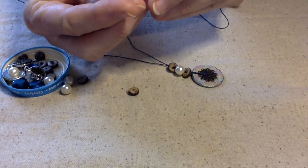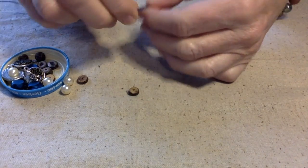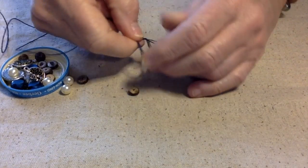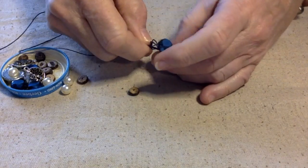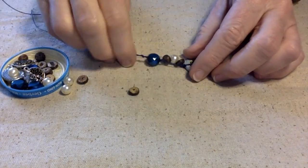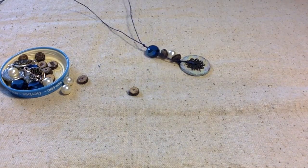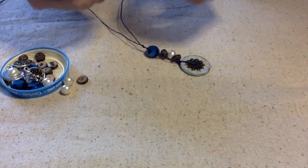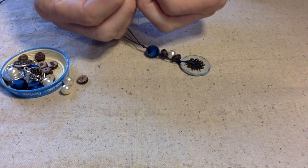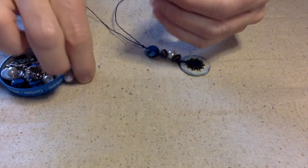I'll do a crystal, then another overhand knot, and I think I'll just continue this pattern all the way down until I get to the desired length.